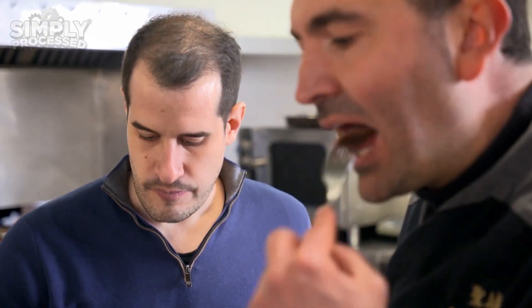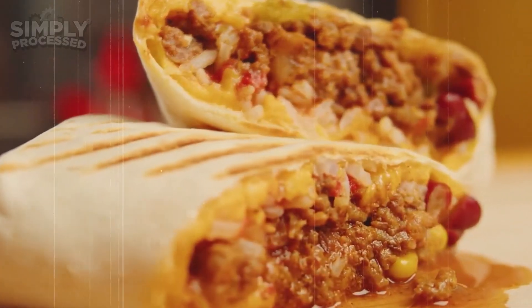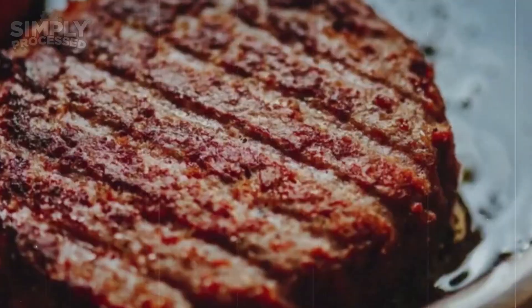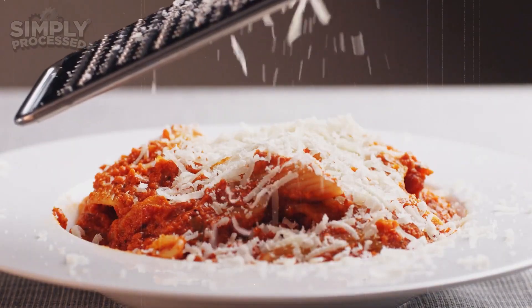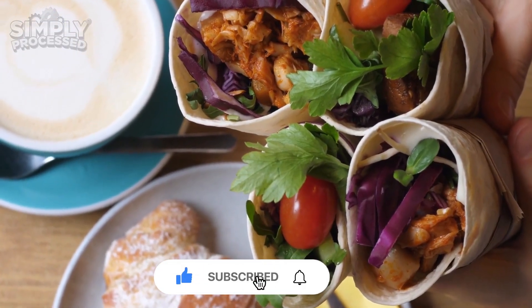And there you have it — the full story of how vegan meat goes from plants to your plate. So what part of the process surprised you the most? Let us know in the comments below. And if you enjoyed this behind-the-scenes journey into the fascinating world of food technology, don't forget to like this video and subscribe to Simply Process for more behind-the-scenes looks.